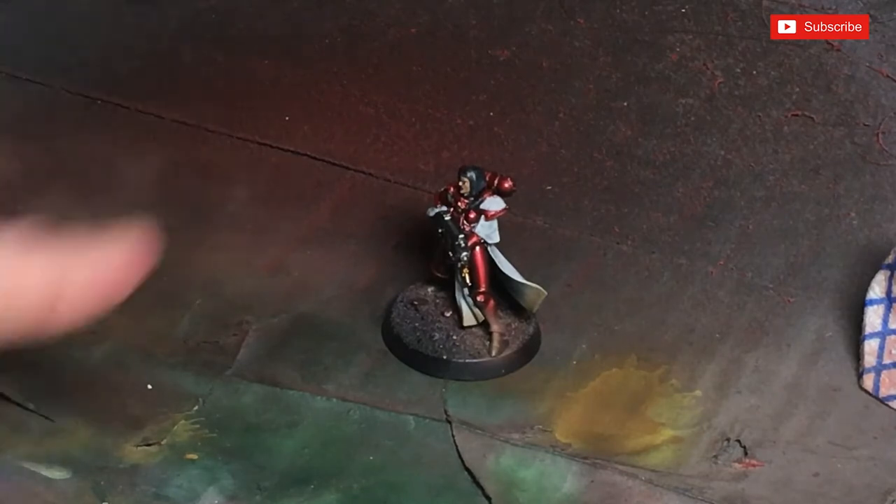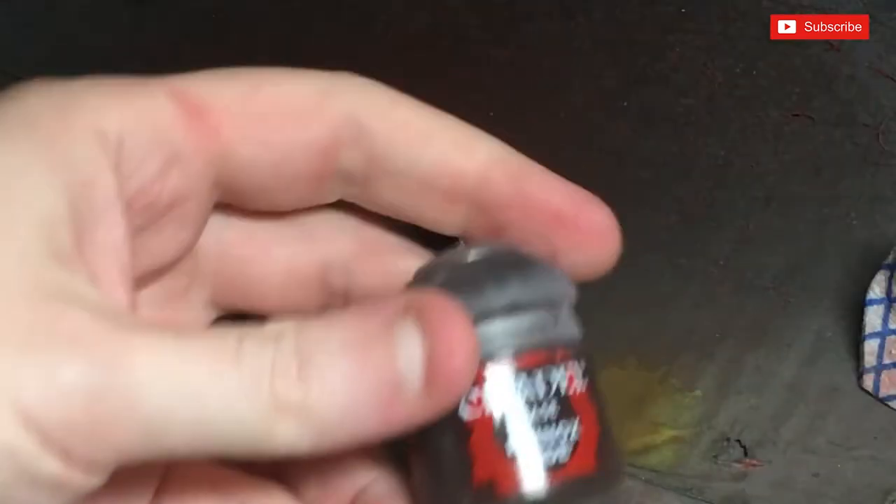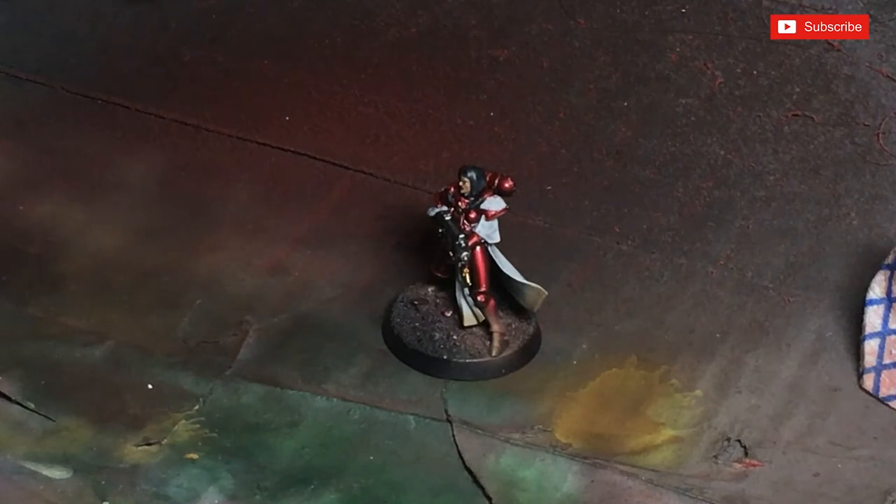I did put another layer of Steel Legion Drab on just towards the edges. We're going to use Rhinox Hide now — what we're going to do with that is paint the whole entire base. So if we do catch the feet and the bottom of the cloak, we've already protected ourselves with the Steel Legion Drab. Rhinox Hide is really good on desert bases as well.